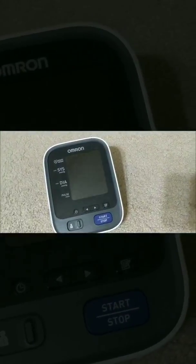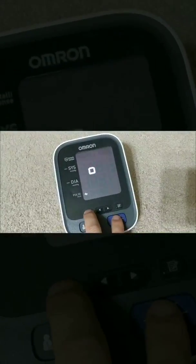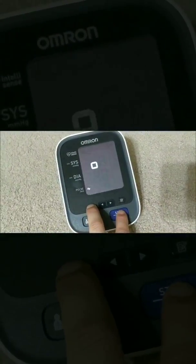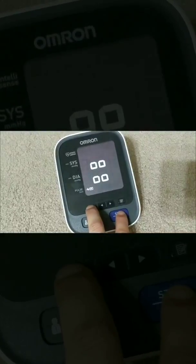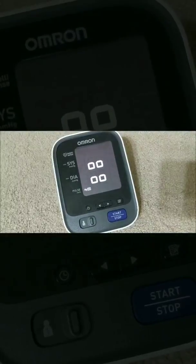To start, we're going to make sure that we tell the blood pressure monitor to unpair. That's done by holding down the clock and the start and stop for a few seconds until you see these four flashing O's.